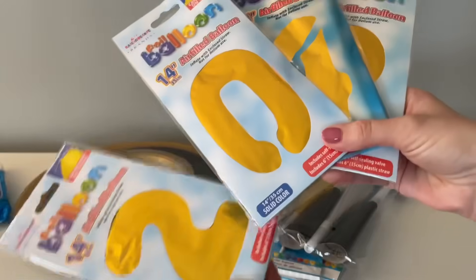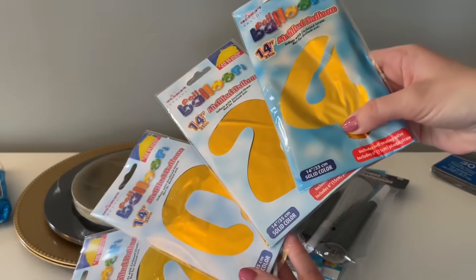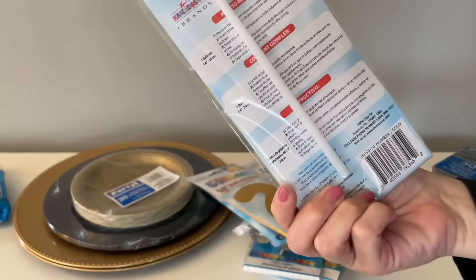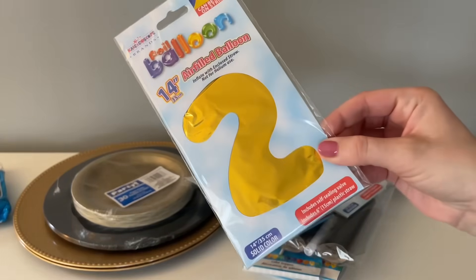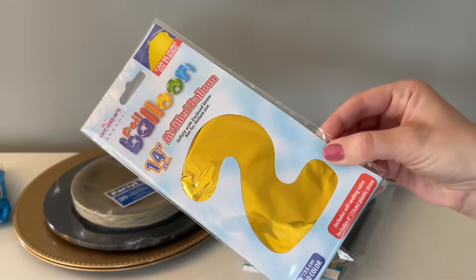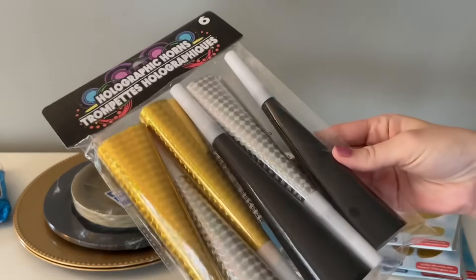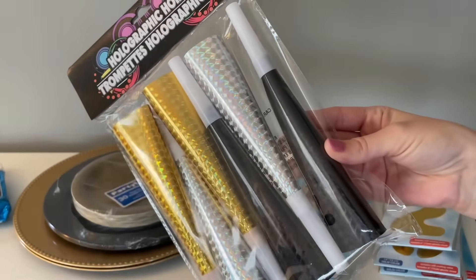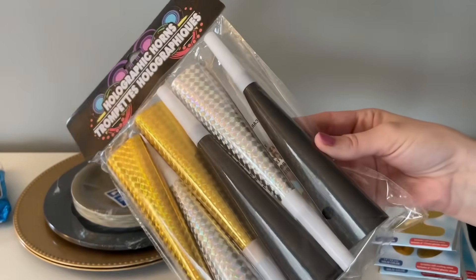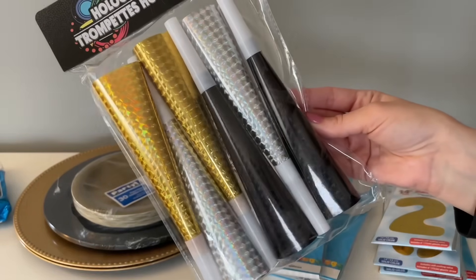Before we jump into the DIYs, I just wanted to share everything that I picked up at Dollar Tree. These foil balloons were one of the first things I grabbed — I like to get these every year. For five dollars, that's a great bargain at a dollar twenty-five each. They make for the perfect party prop and definitely set the mood. The next thing I grabbed were these party horns, which were the exact color pattern I wanted: gold, silver, and black. My tip is to just pick a color pattern and find everything at Dollar Tree in that pattern and it will all go together perfectly.